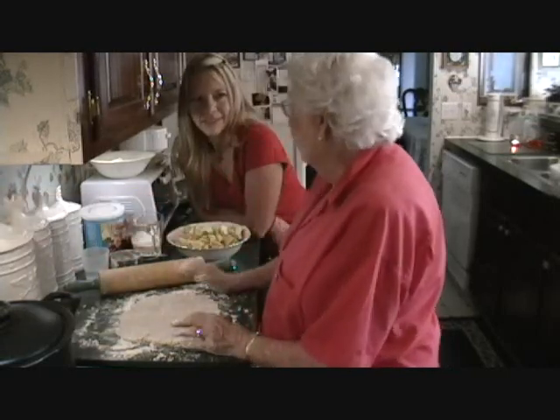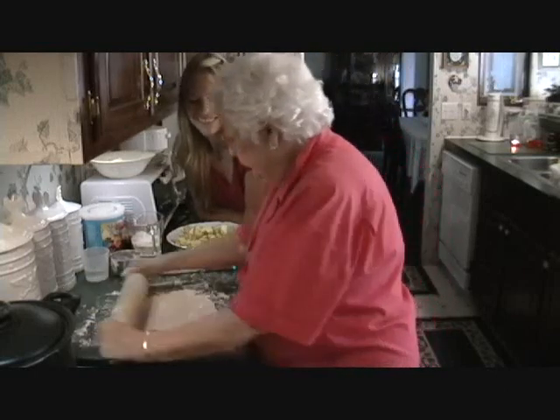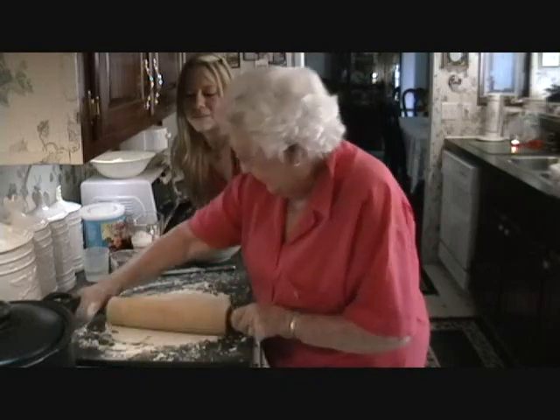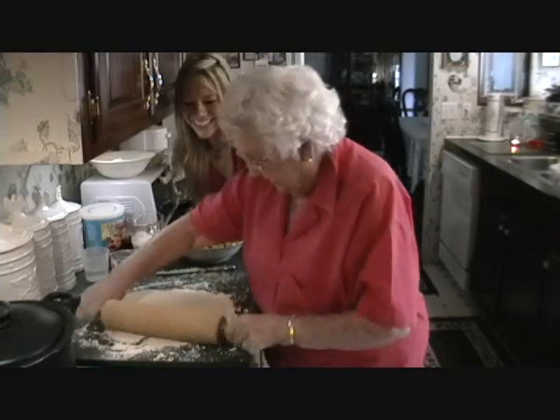I've got a crab apple that you guys got me. I love that crab apple. She made some crab apple jelly — that is just the best. I had my peanut butter and jelly sandwich for lunch today. I just love that. It's so good.